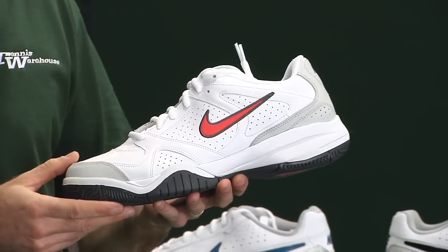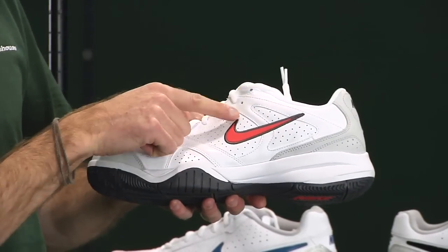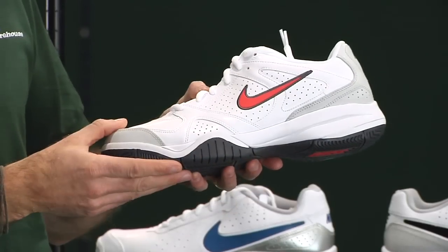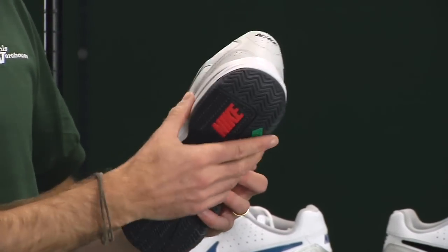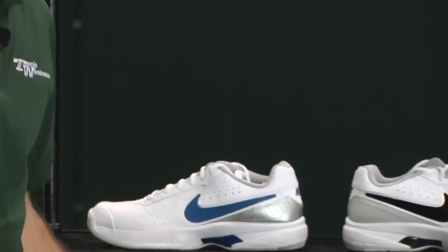These two offerings — the Cort Moe 4 and City Court 6 — are a great choice if you have a medium to wider-width foot. There's a nice lace detail up at the top so you can really customize how much support you get around the ankle collar, plus a ton of upper perforations and a really nice, plush, comfortable ride.